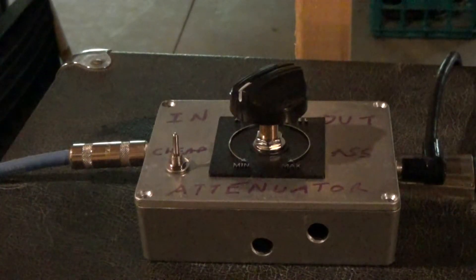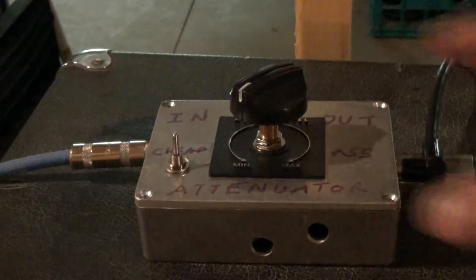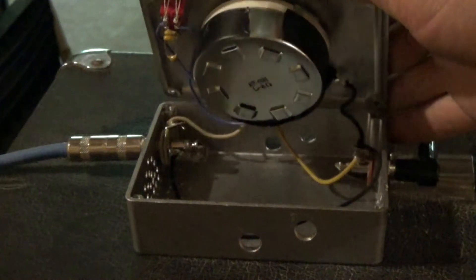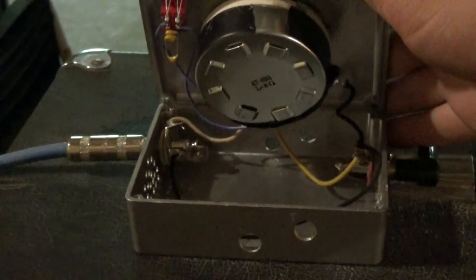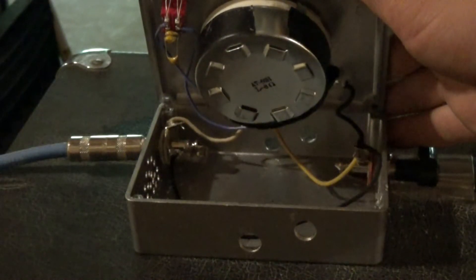So I looked on the internet, found a diagram, just like I'm sure many of you have, and found the following. It's called an L-pad. An L-pad is basically a potentiometer with a certain resistance that goes between your speaker and your amplifier to act as an attenuator.